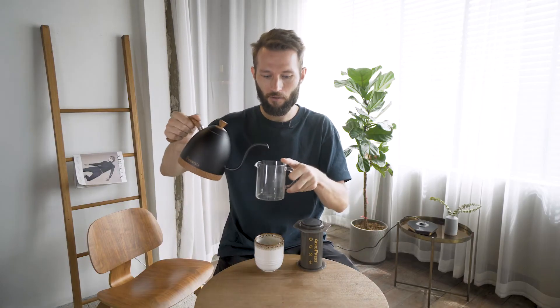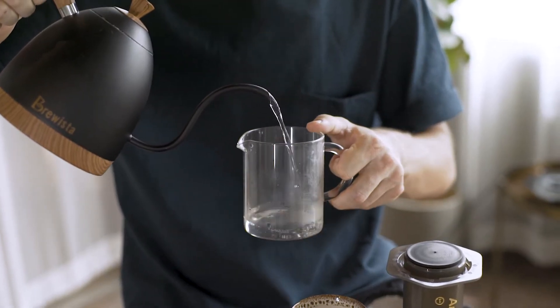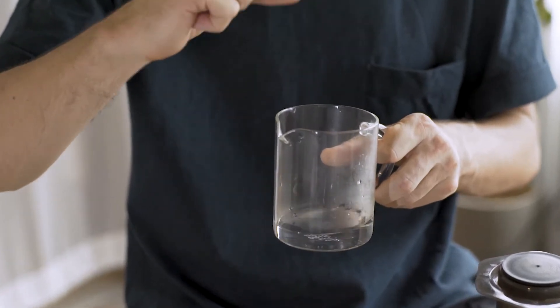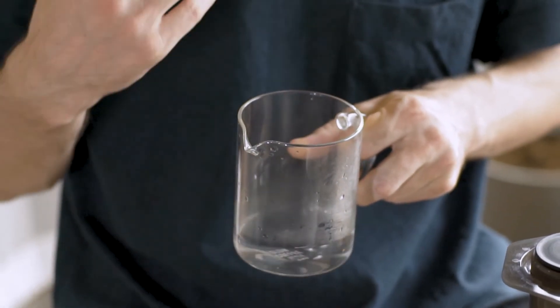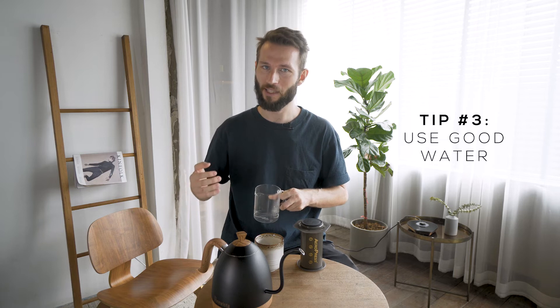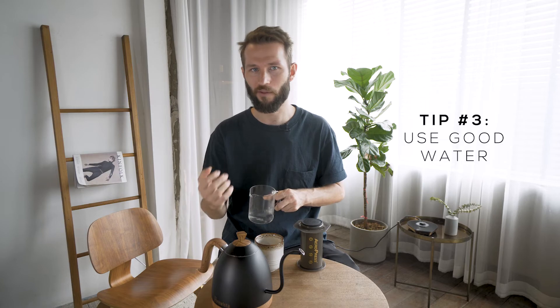One thing I really like to do is get reverse osmosis water, which is water that has been cleaned so there's almost no minerals in it, and then add minerals back. You can buy premixed minerals specifically for coffee — it's called Third Wave Water. It's easy to find online. Just try to mix it into the reverse osmosis water. I know you might be skeptical but trust me, it makes a huge difference. Once you've tried coffee brewed with really good water a couple of times, most likely you don't want to go back to your tap water.